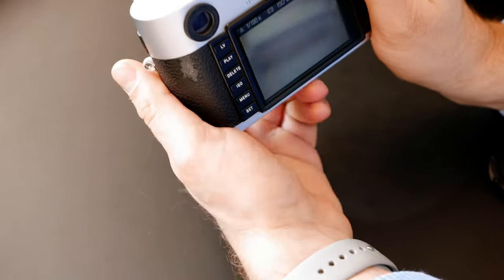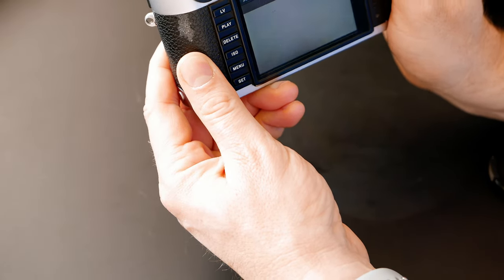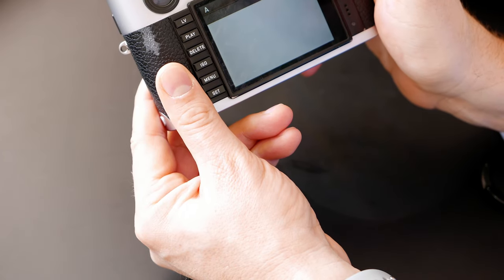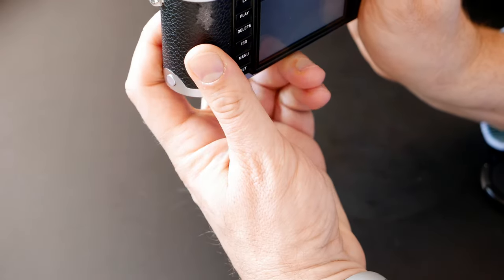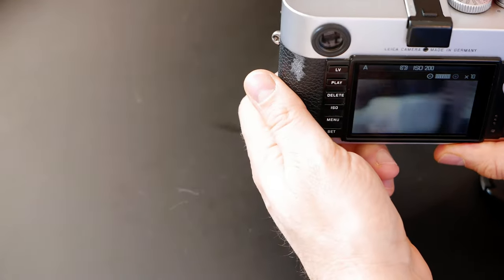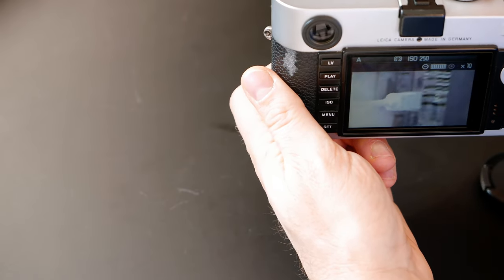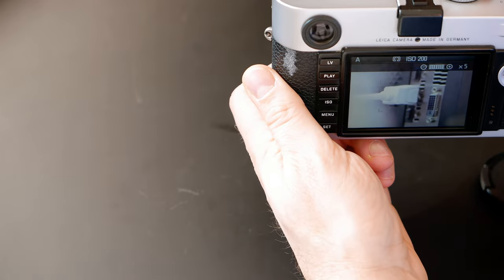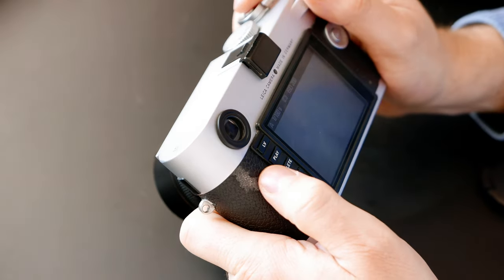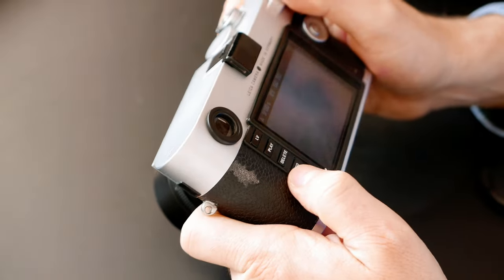There's a button that brings up a zoom factor of 1x, 5x, and 10x. If you want to focus on something, you can zoom in to check focus. I normally leave it at 5x zoom - it's convenient. 10x is for very far away objects when you need to zoom in.